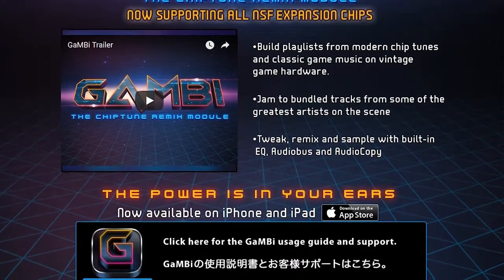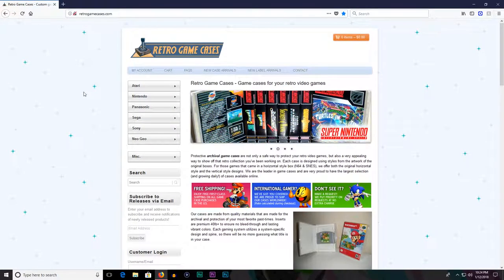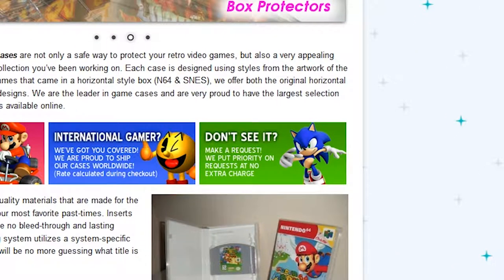Some of you may recall the video I did where I reshelled one of my NES games. Well, at the time, nobody made a label for Knight Rider. But as I was ordering the new shell for the game, I reached out to Retro Game Cases and asked if they would be able to make a reproduction label for the game. Here's the awesome part — they responded almost immediately saying that they would work on it. Earlier this week, they emailed me saying that it was available and ready, and I ordered it, and today it arrived.